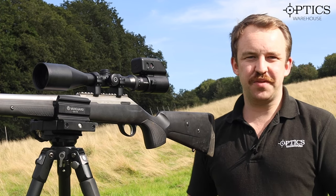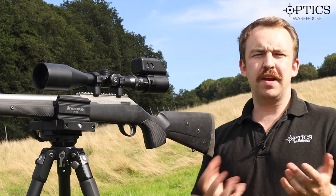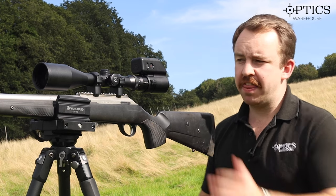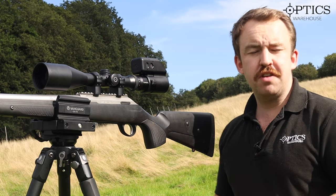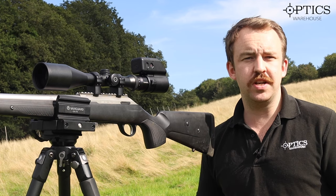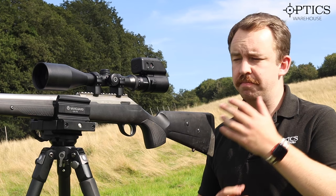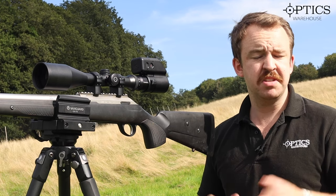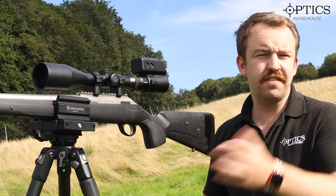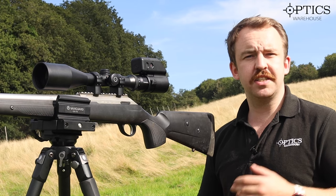Hi guys, it's James here from Optics Warehouse, your night vision and hunting specialist. Today I'm here to talk about probably one of the best hunting scopes on the market at the moment, and that is the Schmidt & Bender 2.5-10x56. We're all aware of the classic 8x56 which in my personal opinion is the best magnification and objective configuration you can get. It's nice and easy to use, simple point-and-shoot, with a nice 4A/7A style reticle inside.